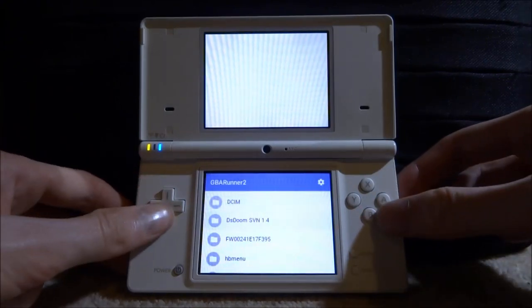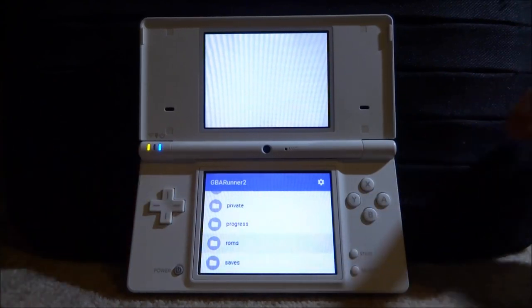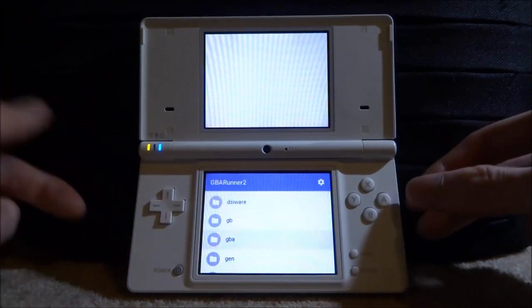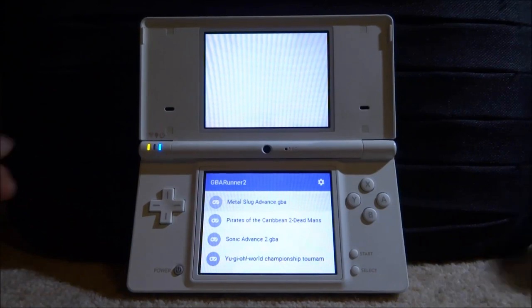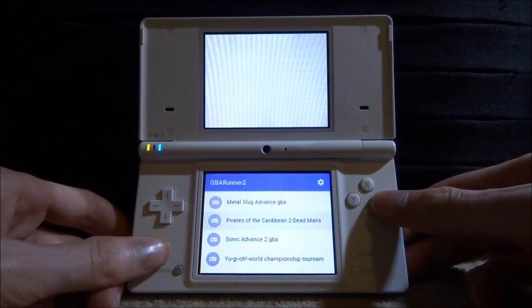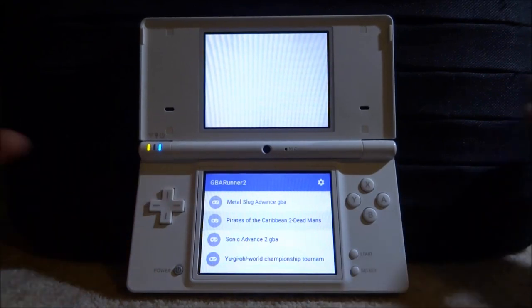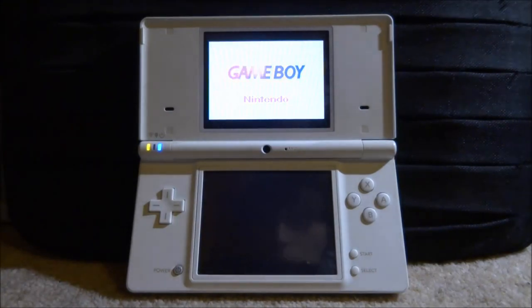Once GBA Runner 2 boots up, all you have to do is search for a ROM. You'll be on the root of your SD card — scroll down to your ROMs folder and press A. Then go into the 'Game Boy Advance' folder and all your games will be there. Select a game and press A. It's not frozen — it's just loading. It takes a few seconds and then the game boots up.